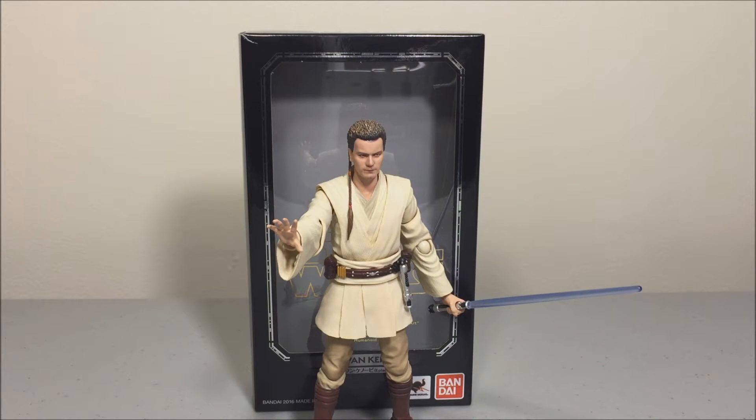Hey, what's going on YouTube, it's your boy G-Z and I'm back with another review. This time I have SH Figuarts Star Wars Episode 1 Obi-Wan Kenobi.